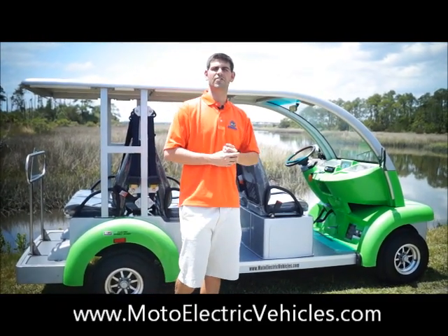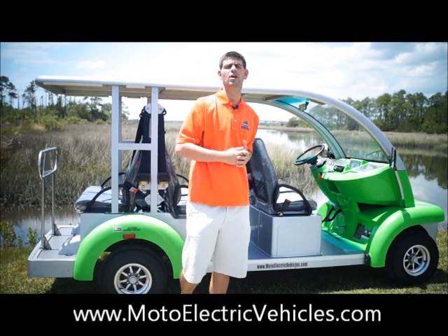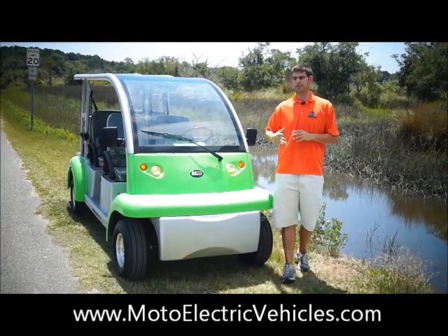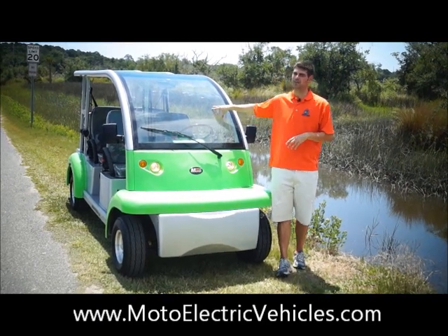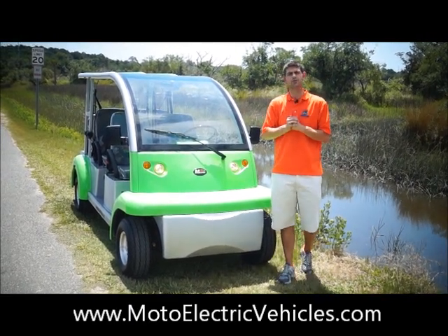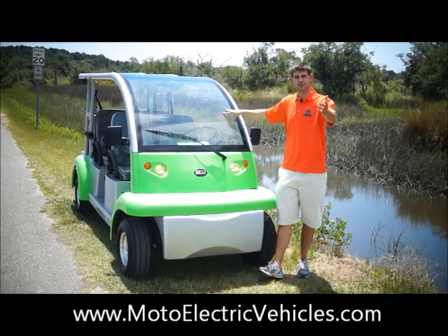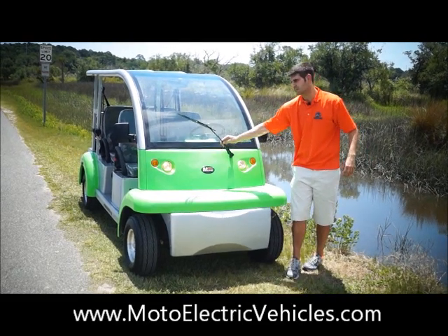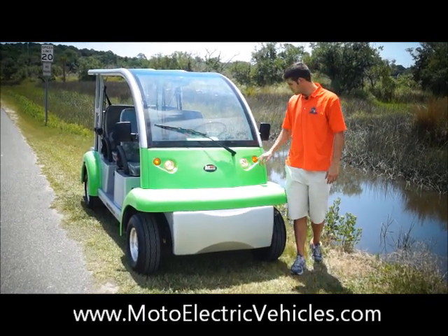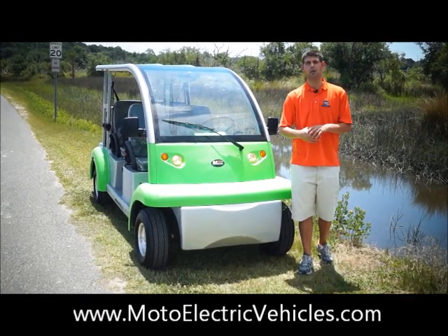Now let's show you the front features. You have your AS1 certified tempered glass — the same windshield that's in your car — protecting you, your family, or employees from any debris. It's up to code and low speed vehicle statute approved, which is what Moto Electric gives you right out of the gate. An automatic windshield wiper is included on this model. You can see the headlights are on, four-way flashers are on, and the blinkers are visible. It's a beautifully well-designed front with the Moto Electric emblem — a great looking vehicle.